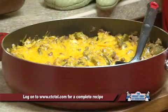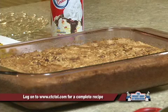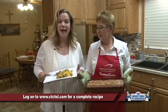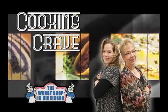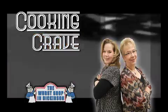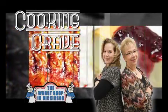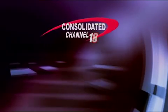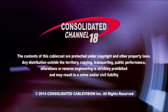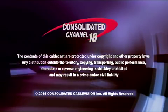To get these recipes, just go to Consolidated's website, www.ctctel.com. Thank you Alice for submitting your pumpkin recipe — I know it's going to be absolutely fabulous. Thank you to the workshop for being our sponsor. Join us next time on Cooking Crave.